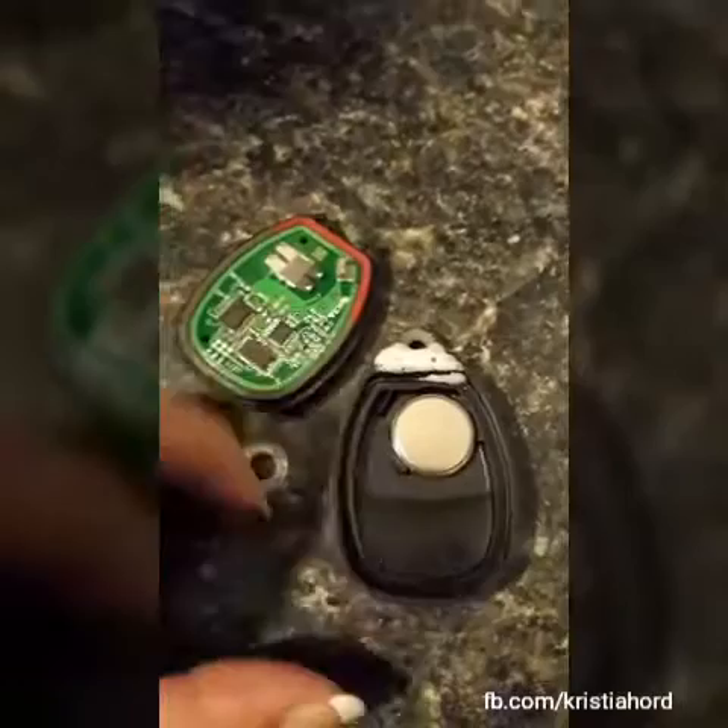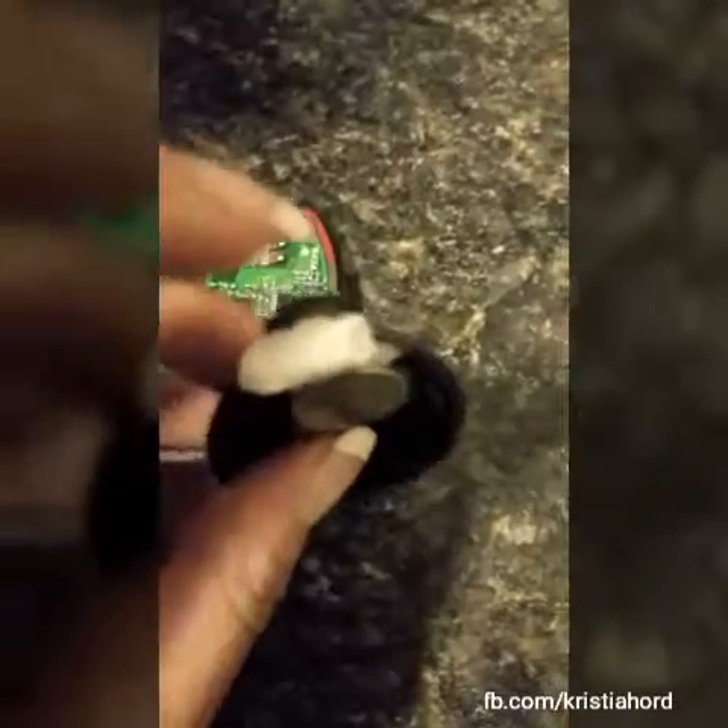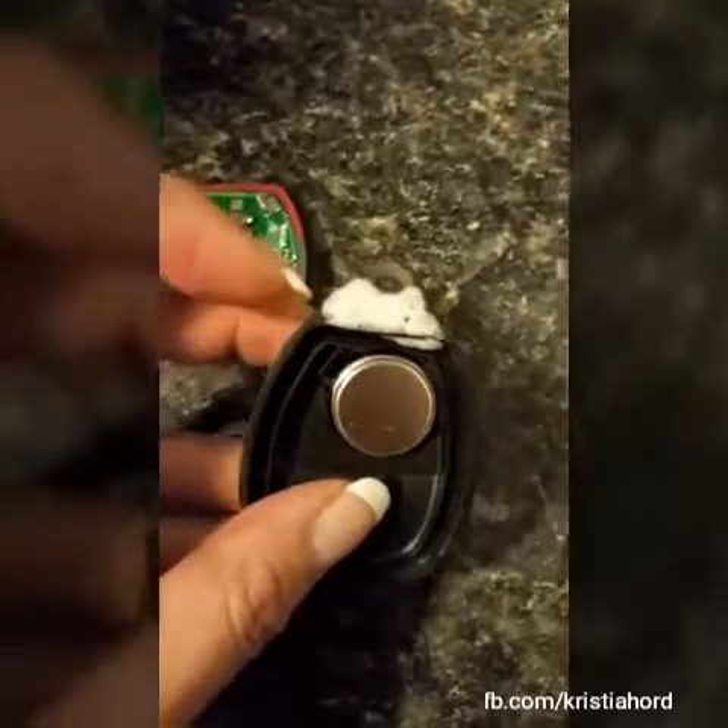Once the washer is soft enough to push it into the form of the key fob, you're going to reinforce it with Gorilla Glue.